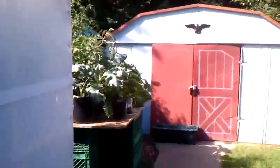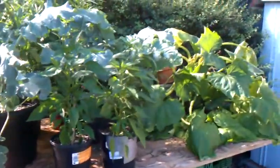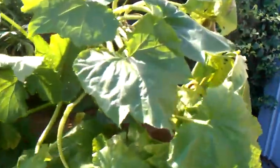Just giving you guys another quick update on my greenhouse. You can see quite a bit of the stuff that was in there got so big I had to move it out. I built a table out here for it. There are some zucchinis in here.